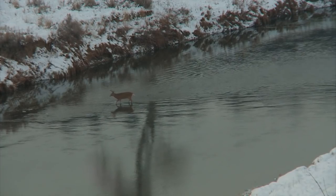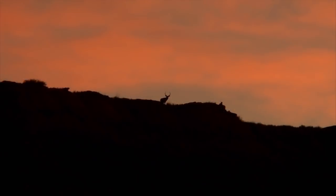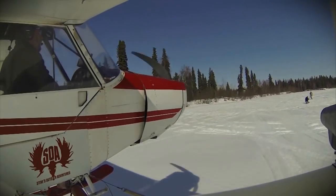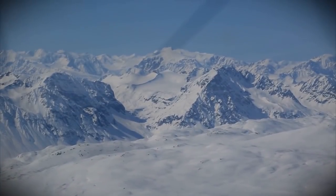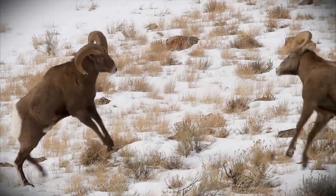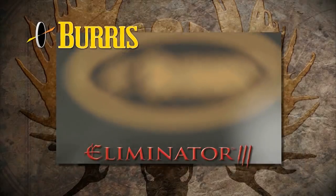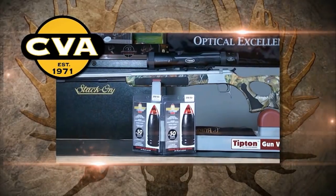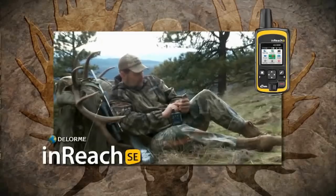This week on Steve's Outdoor Adventures. The show is sponsored by Burris Optics and the family of Eliminator Laser Scopes, Corban Ammunition, CVA, Vergara Custom Barrels and Rifles, Kershaw Knives, and the new DeLorme inReach.